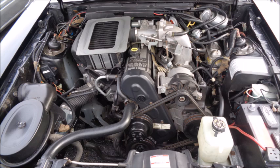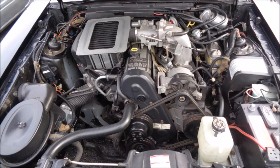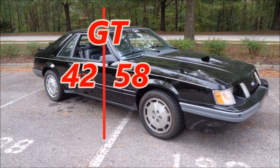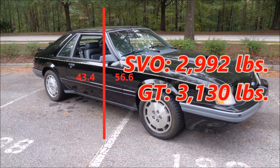The biggest mod was making the engine smaller. The 2.3-liter intercooled turbo four-cylinder was lighter than the V8 and produced nearly the same amount of power. Its compact size meant less weight over the front axle, and the design kept that weight closer to the firewall. Using the turbo four-cylinder gave the SVO a weight distribution of 56.6 to 43.4, compared to 58 to 42 for a GT. The SVO weighs 2,992 pounds — about 140 pounds less than a GT.